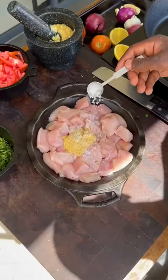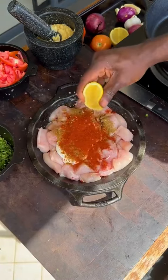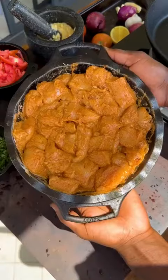Chicken breast with ginger garlic paste, salt, yogurt, black pepper, cumin, coriander, garam masala, Kashmiri chili, lemon juice, and oil — mixed together to marinate in a bowl.